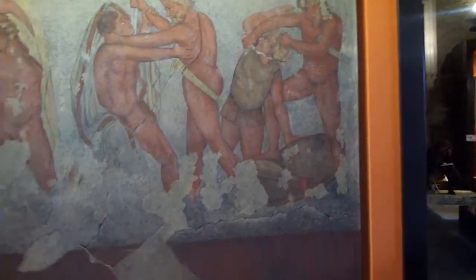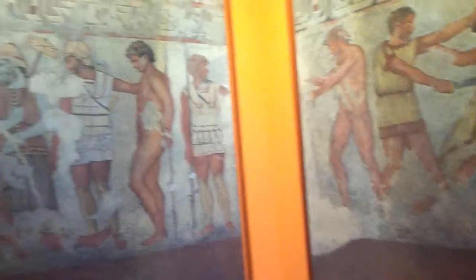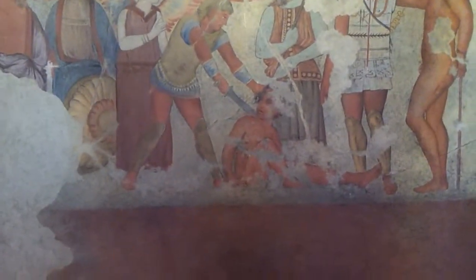I would assume these are images of gladiators or slaves being executed. This guy right here is tied up, so he definitely must be a slave. And you see another one being executed here.